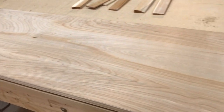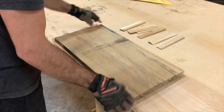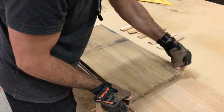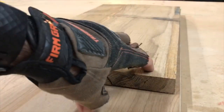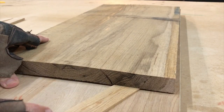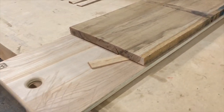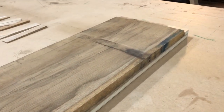I created a planer sled for this video as I'm going to use it for this cutting board. This cutting board is approximately 10 inches wide, which is too large for my joiner, so I'm going to have to square this board up with my planer. I'm basically going to shim this board to where there's no bounce, just to give it a nice flat surface before we run it through the planer.